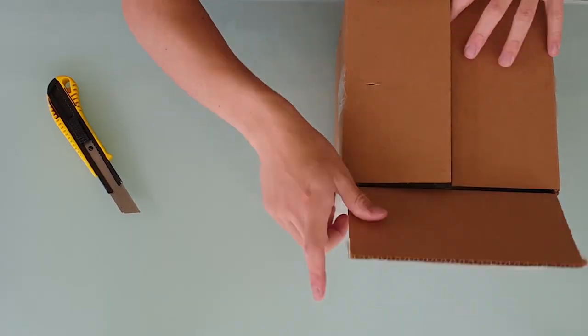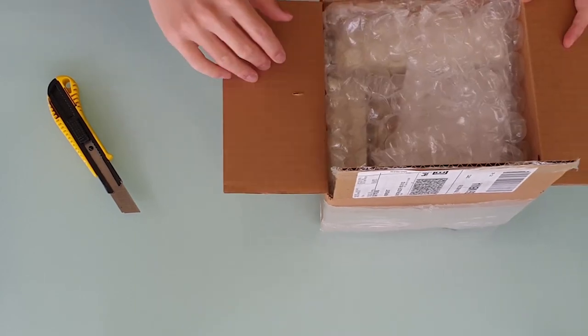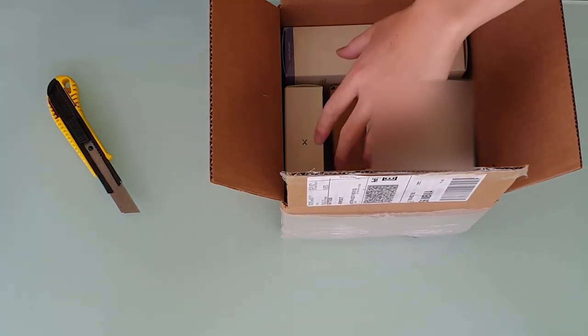Hey guys, I just wanted to do a quick unboxing of the Lexi Lumen hearing aids. They've just sent me out a review unit for me to check out.